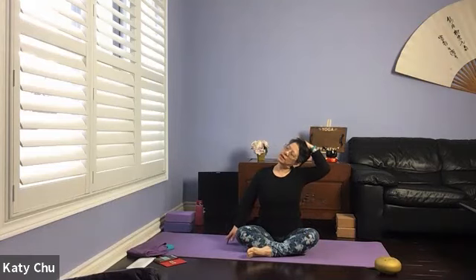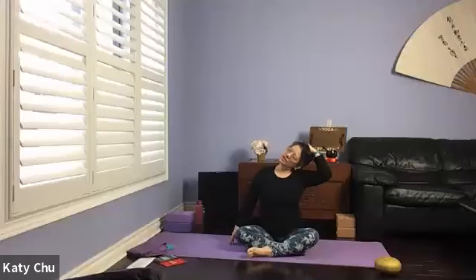Stretching the neck — one shoulder extended, opposite arm down. Using the same hand to support the head and lengthening the side of the neck. Stretch and release any tension that you may have. Staying here for three, two, one. Slowly go to the other side.